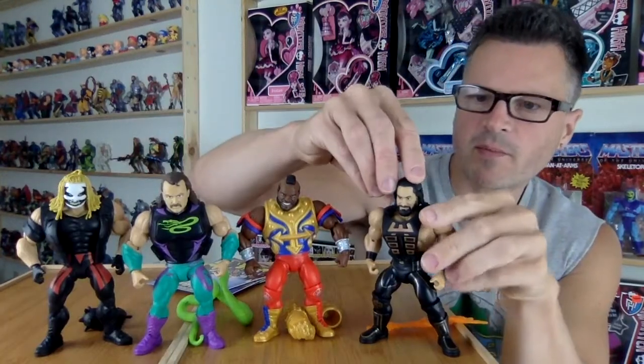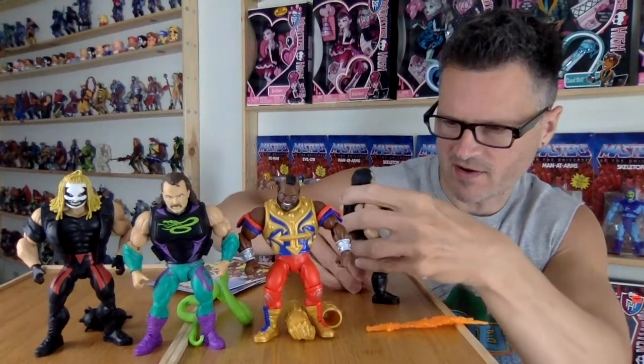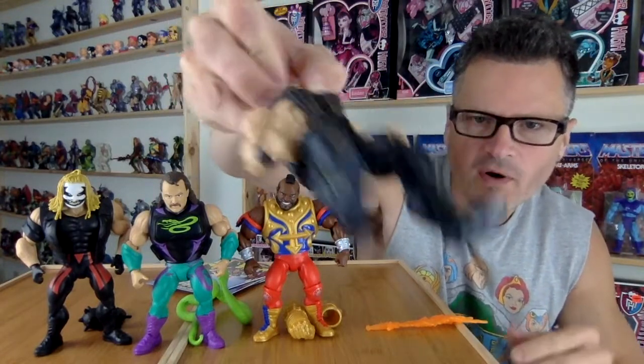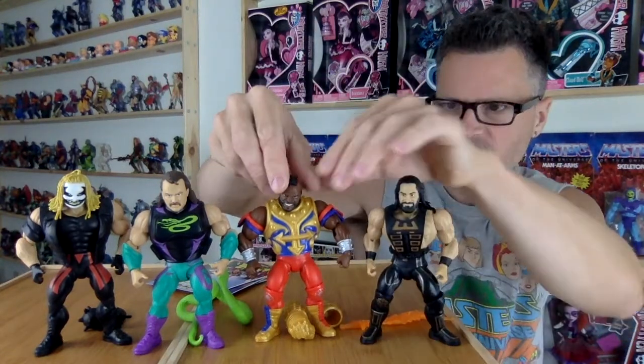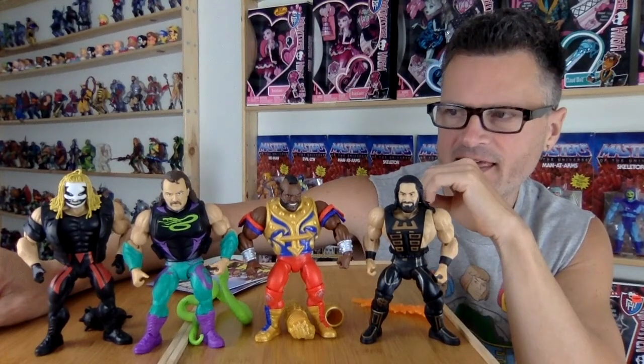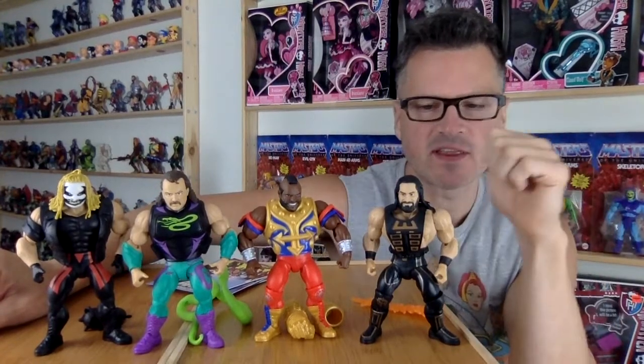I'm unable to make these stand very well. That's the first thing I notice — I'm having a hard time getting them to stand. I would really like to get some display plates for the bottoms of their feet, which they do have the peg holes for.